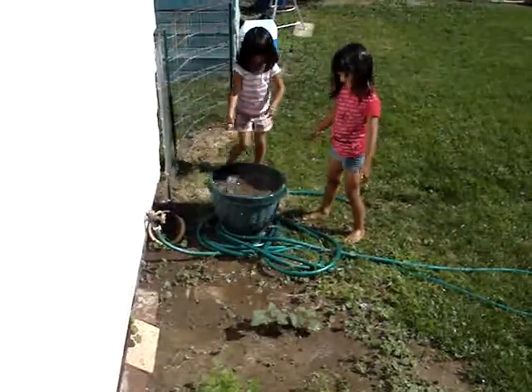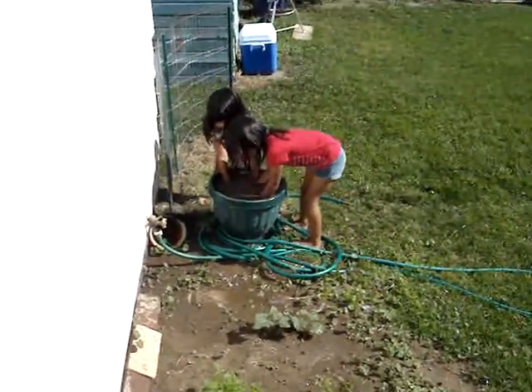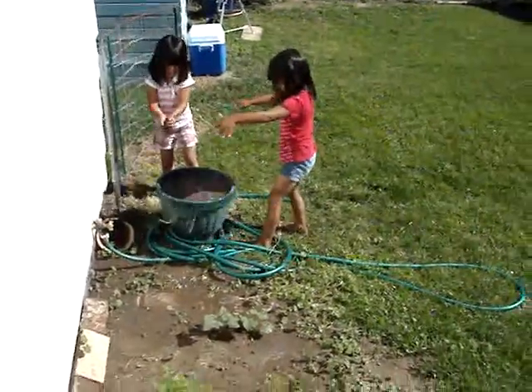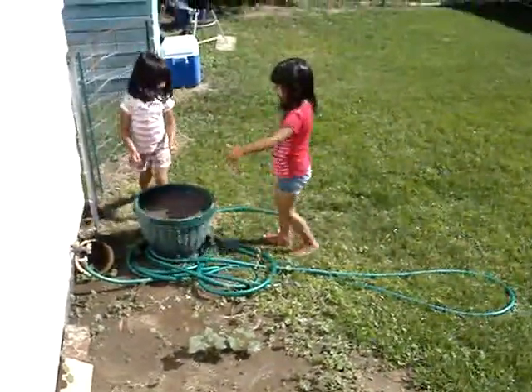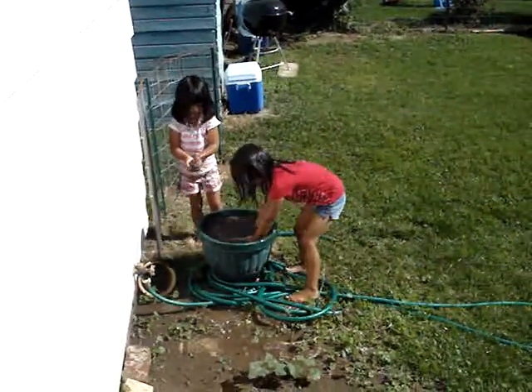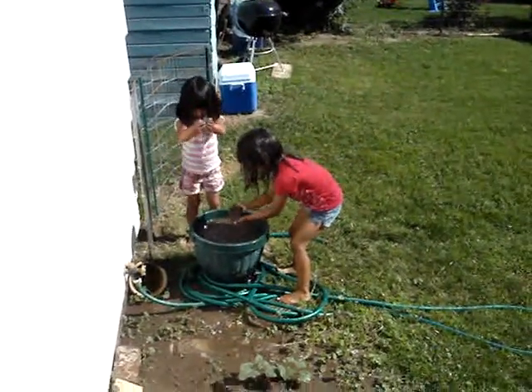Oh, did it get you wet? Oh! Okay, wash it off. Oh, don't get yourself wet! Okay, that's enough. You're going to get all dirty, and we still got to go get lunch.